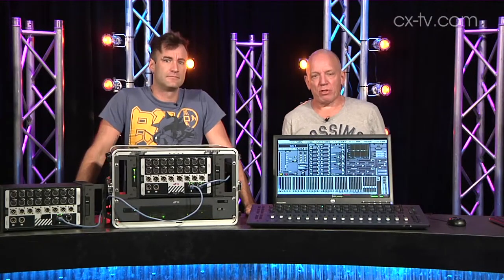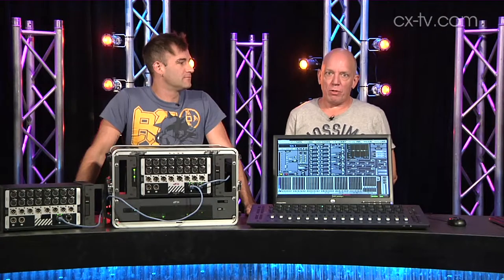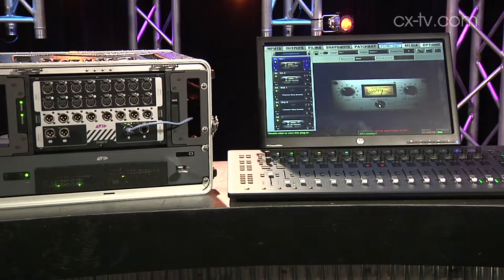I'm Julius Grafton and I'm here representing the old analog live audio guy in a review of a very, very modern live mixing surface. This is the Avid S3L Compact Live Mixing System, and it's made up of three main parts, Julius.